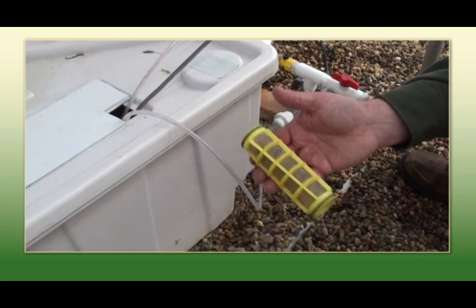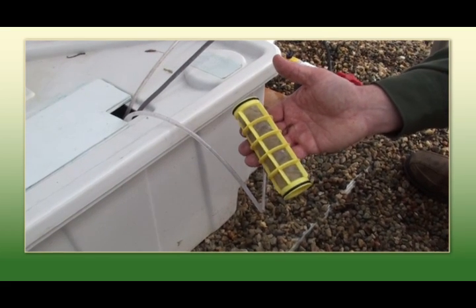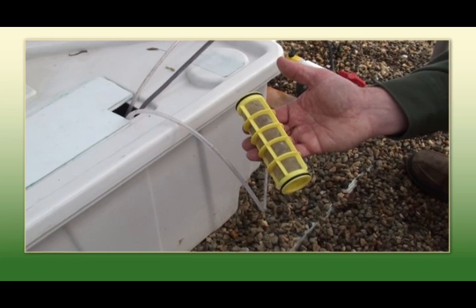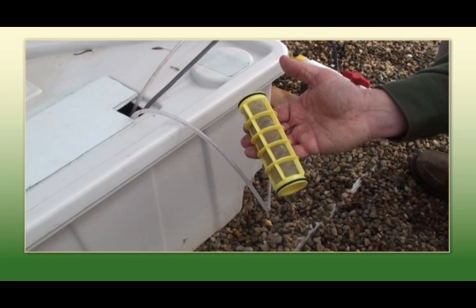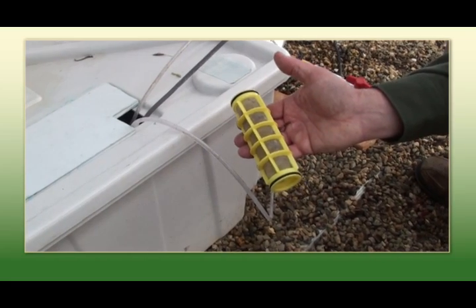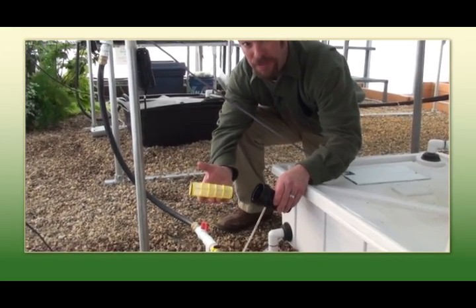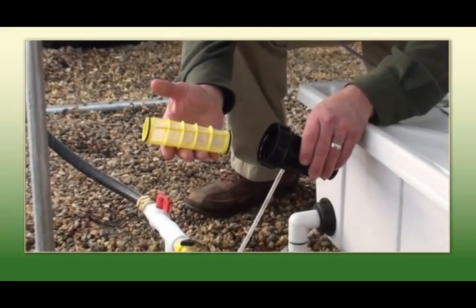We recommend a rinse in gentle water, and then we generally dip ours in either a bleach solution or a green shield solution to prevent any cross-contamination and fungus issues. Here you can see a clean and sanitized filter ready to go back in the table.